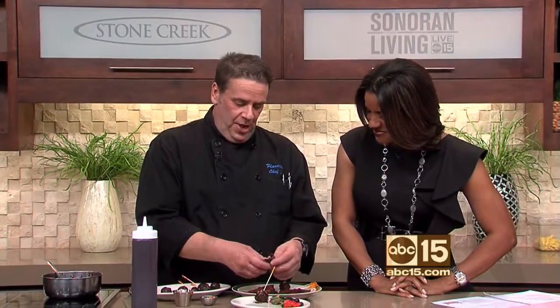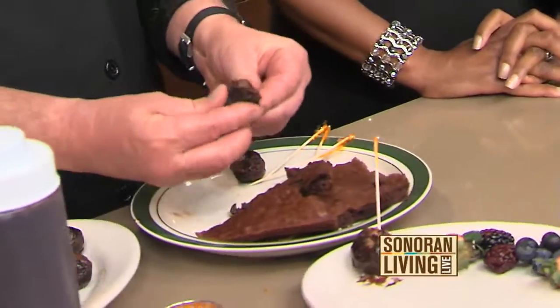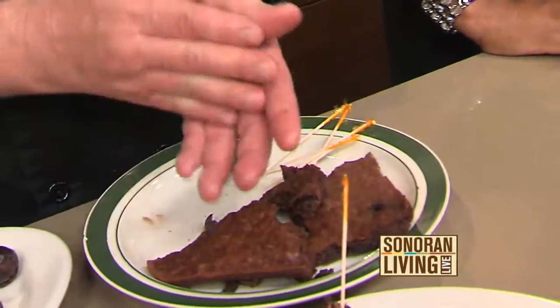Triple chocolate brownie lollipops! So let's talk about how we make these. Basically I took a basic brownie mix and we added a little chocolate chips to it. And then we cooked it not quite all the way, so it's still really soft. All you're doing is forming it into a little ball.